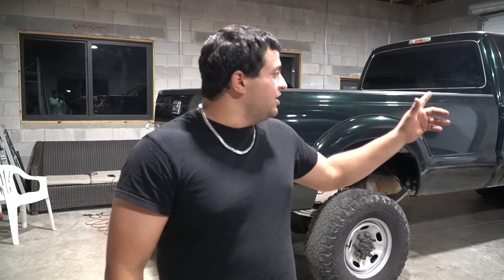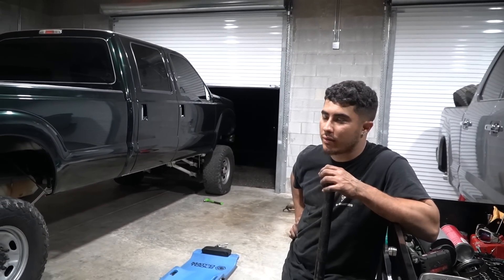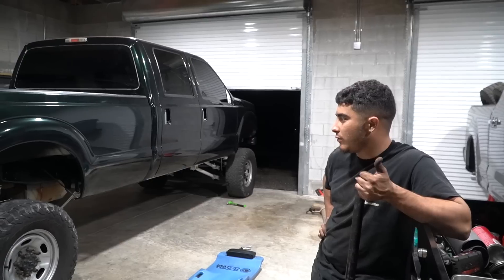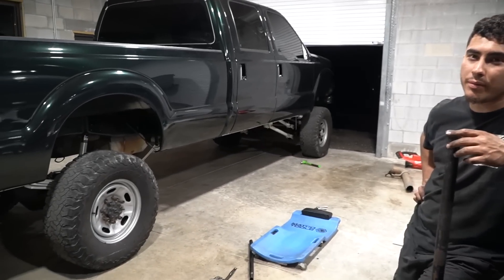The truck is on its own weight. We got all the rear done — we got the leafs on, we got the shocks on, hitch receiver, shocks in the front. Truck's on its own weight. We're ready to roll this thing out of here. Just gotta adjust the drag link, gotta put on dual steering stabilizers, rear brake lines are on, everything's done. We gotta bleed the brakes before we pull it out, that's it.